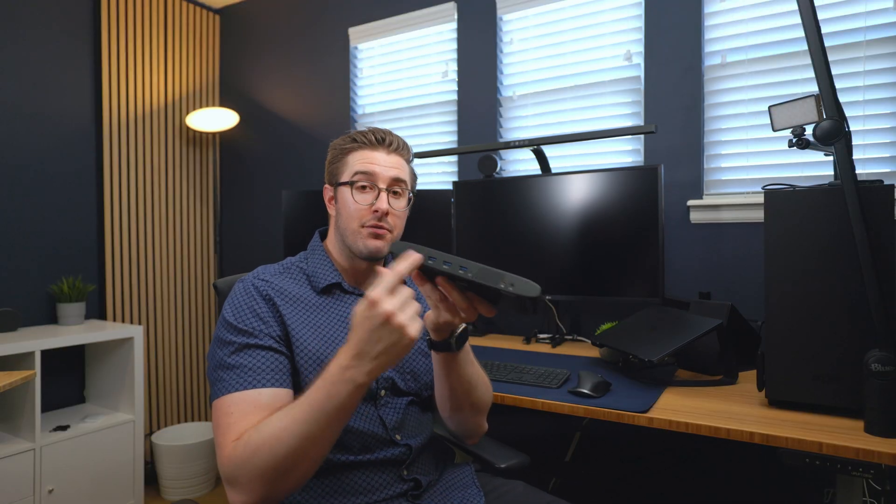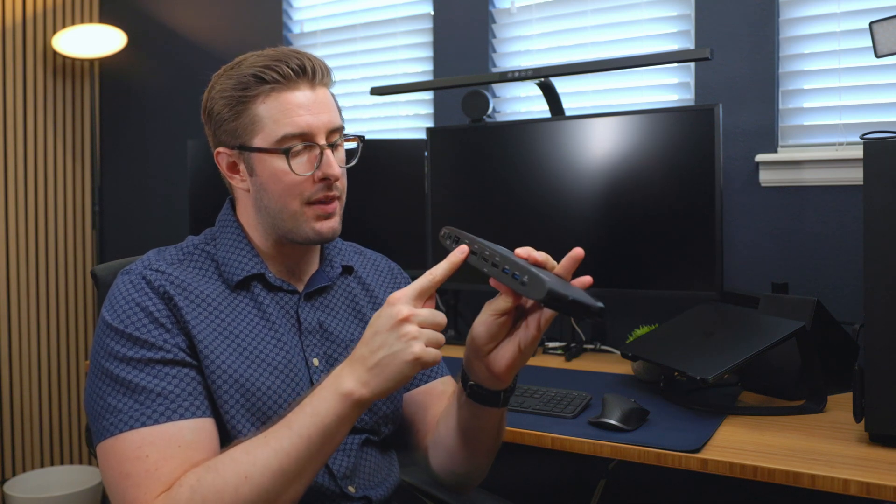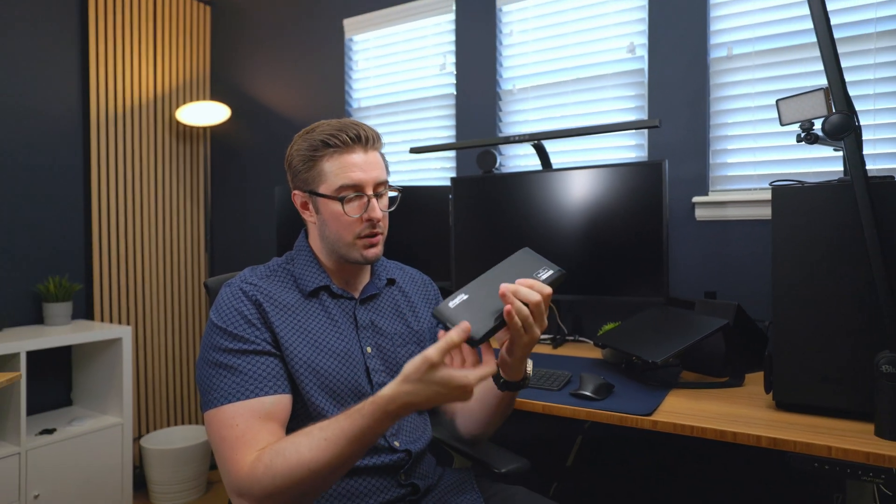On top of that, you do get four USB 3.0 ports on the front, two more on the back, the option to choose HDMI or DisplayPort on the back, and you also get an Ethernet port. So it gives you quite a bit despite being a cheaper plastic design. Let me go ahead and get it plugged in and show you exactly what it looks like when it's all set up.